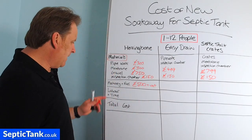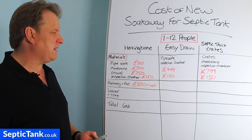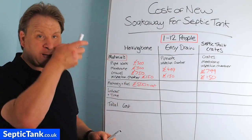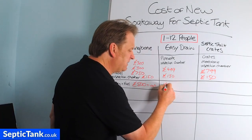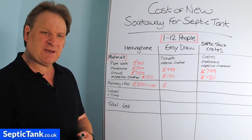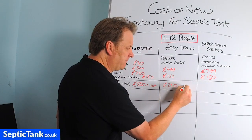A four to five tonne digger will cost you at least £500 plus VAT, plus two or three jerry cans of fuel. For Easy Drain, you can literally install them by hand as they can go just an inch or two below the grass, but if you use a digger, only a small one-and-a-half tonne doorstep digger is needed — about £200 to £250 plus VAT.